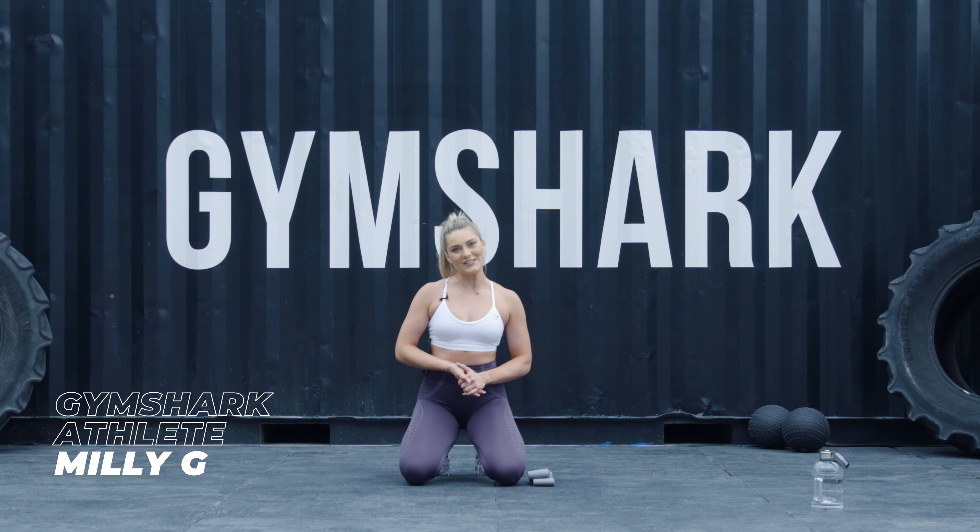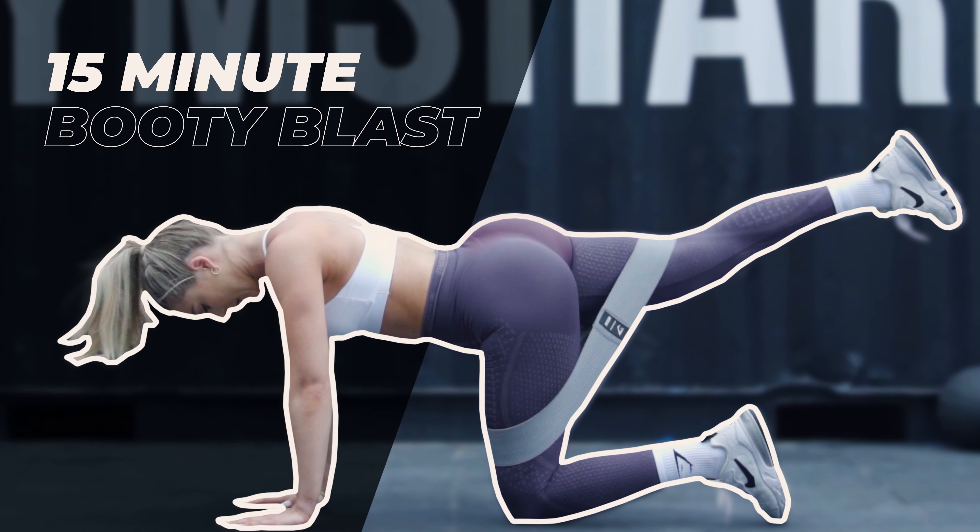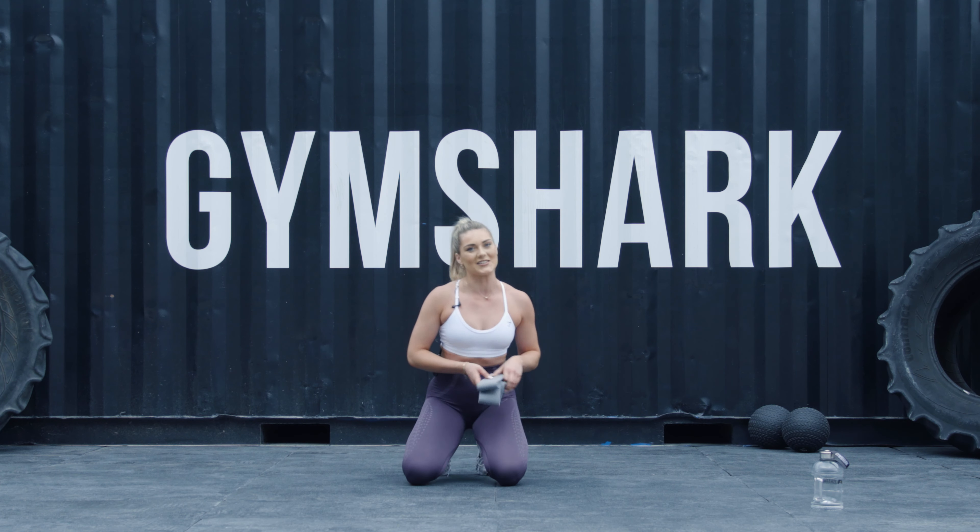Hi guys, you're here with me Millie G Fit at the Gymshark Lifting Club and today we're gonna do a booty blast. So what you're gonna need is a resistance band, 15 minutes and let's get started.